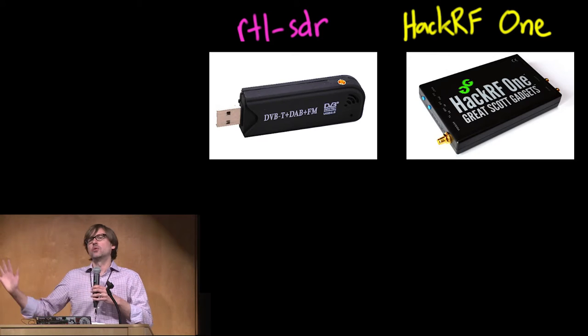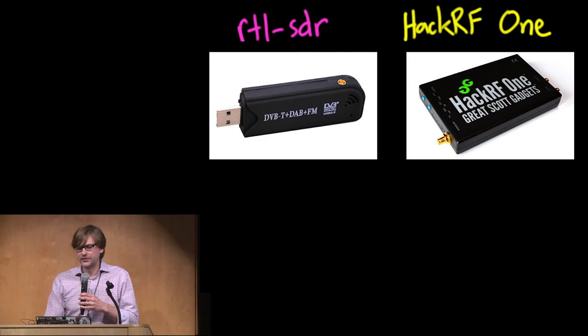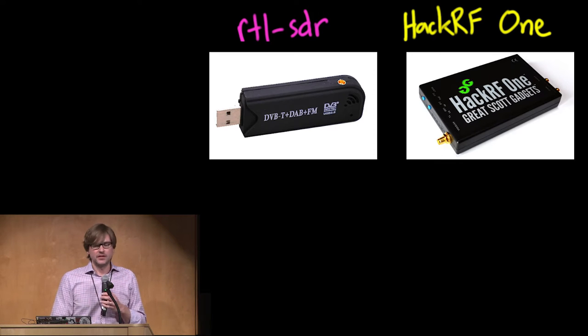These are the two platforms that I think everyone should know about at the low end of the cost spectrum for software-defined radio. The RTL-SDR platform is a repurposed TV tuner USB dongle. These are sold online, mostly we get them online in the U.S. because they're designed for DVB-T, which is a television standard that we don't use in the U.S. but is very popular in Europe.